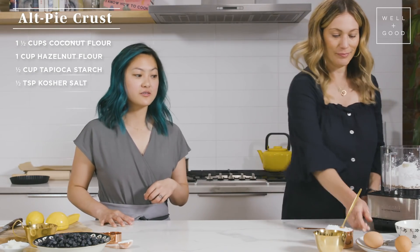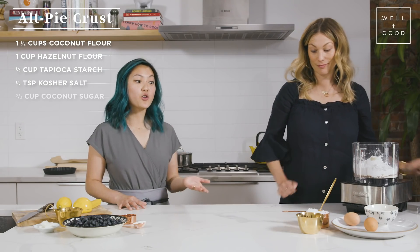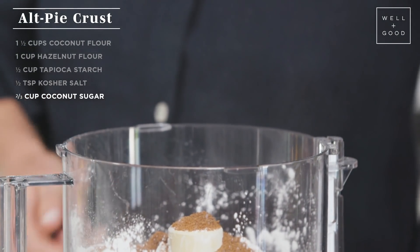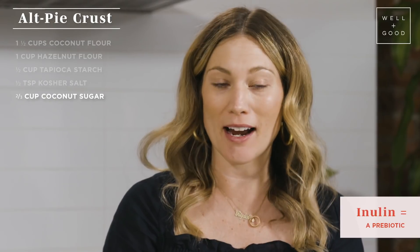We're going to add a little bit of salt, just for some flavor, as well as some coconut sugar. Coconut palm sugar is super delicious because it has that nice brown sugar quality, so it'll add a little depth and complexity to our pie crust. As with all of our recipes, we don't use any refined sugars. What I love about coconut sugar in particular is that in addition to its sweet flavor, it has inulin, which is a prebiotic. Prebiotics are food for the good bacteria — the probiotics in our gut.